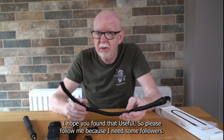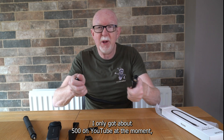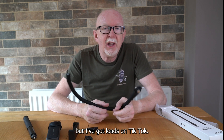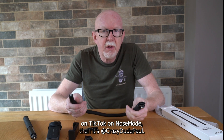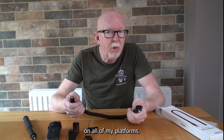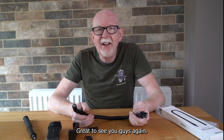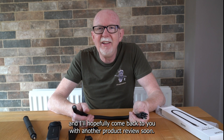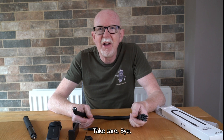I don't think there's anything so far from Telesyn that wasn't worthwhile. I hope you found that useful. Please follow me — I've only got about 500 on YouTube at the moment, but loads on TikTok. You can find me at crazy dude Paul on all platforms. Great to see you guys, have a great week, and I'll be back with another product review soon. Take care, bye!